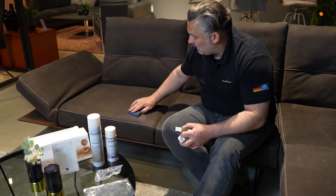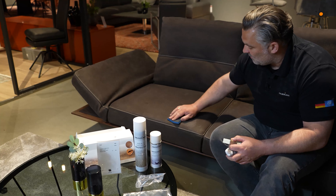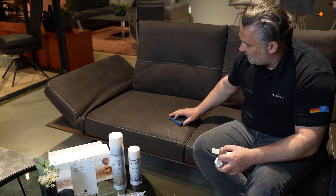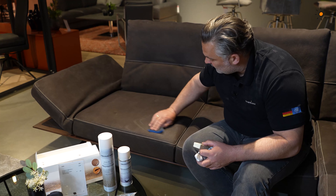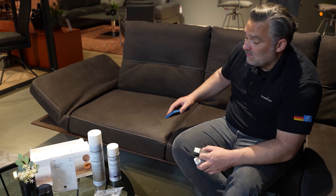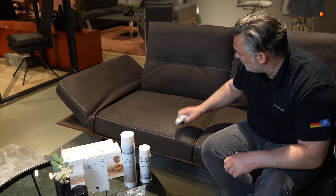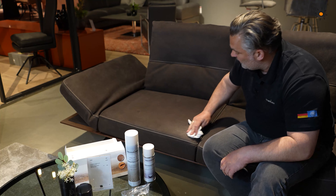Even out the area with the sanding pad — go over it a little bigger so you don't end up with a visible spot. If you just treat it with the nubuck eraser, you'll have a light spot that's always visible. So go a little over the area and sand gently with less pressure, just gentle — nothing more.